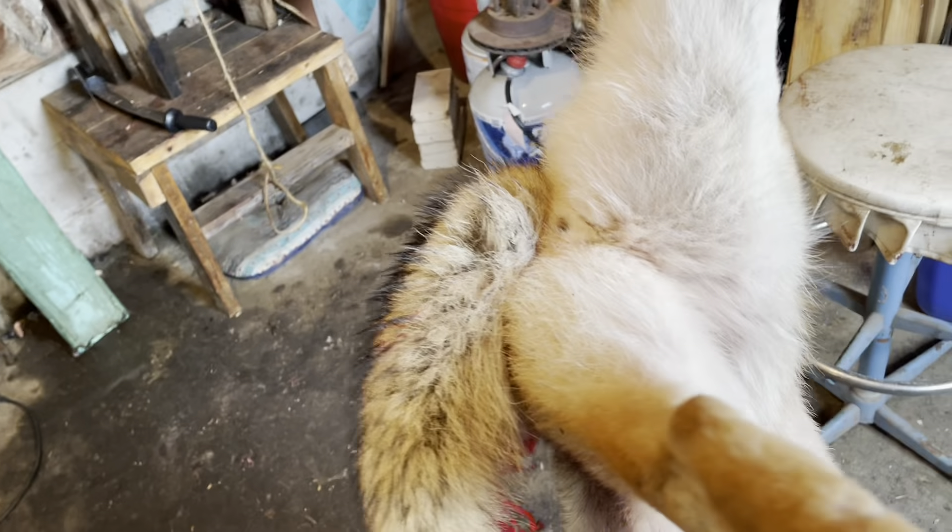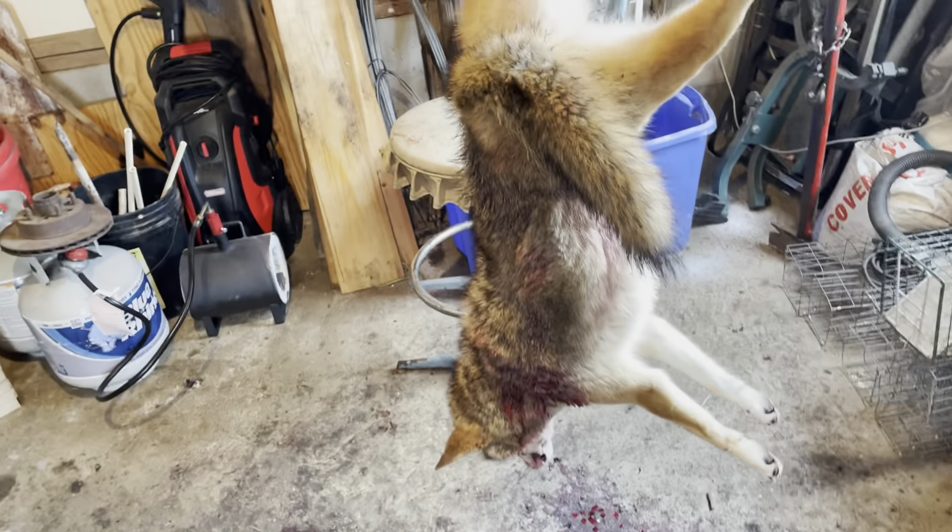You want to brush them before you skin them, make sure you've got all the burrs out of them, because if you have burrs in them and then go to flush them and hit a burr, you're going to pop a hole in your hide. So I'm going to go ahead and get you guys set up and show you how we skin this thing.